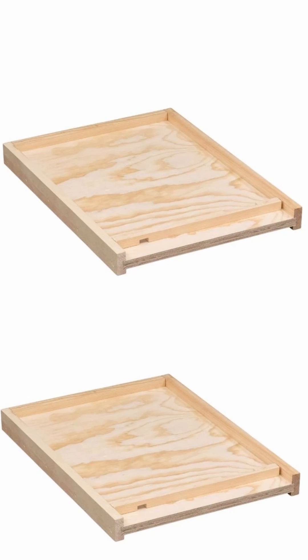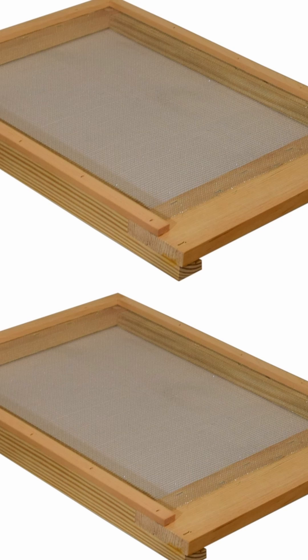Both have great advantages and disadvantages. The solid bottom board is going to allow you to have strength, rigidity, and protection from predators and the elements. However, it's not going to allow bugs and detritus to fall through — and that's where the screen bottom board comes in.